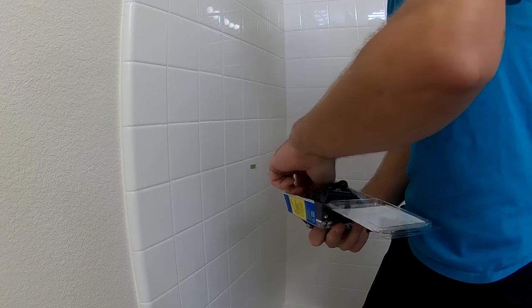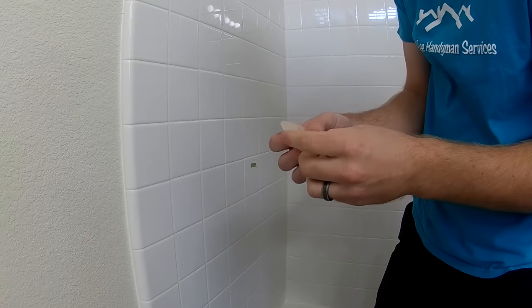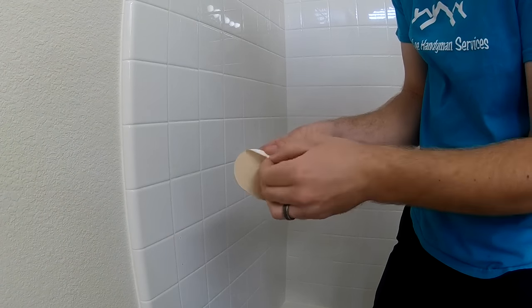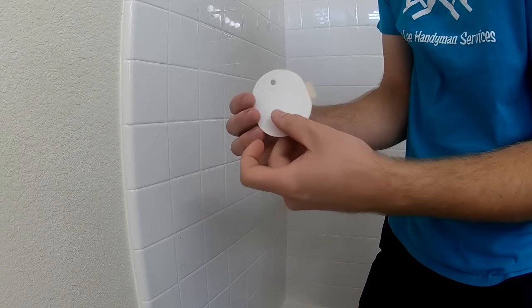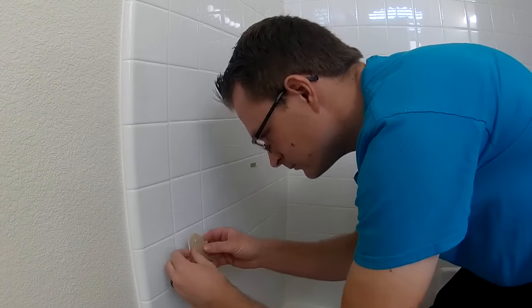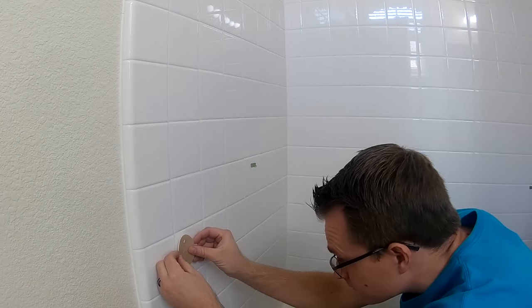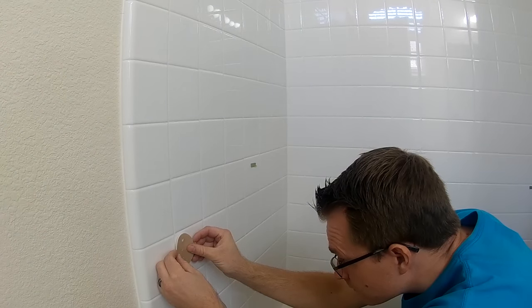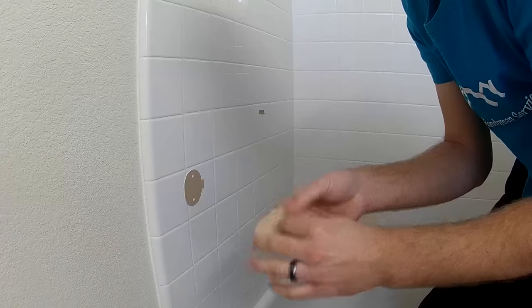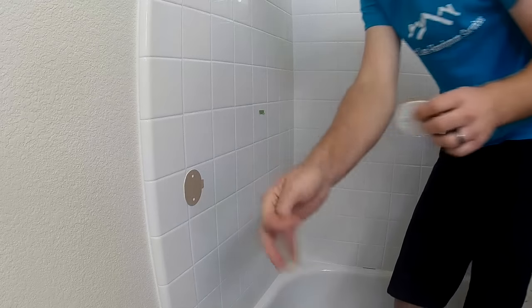These are the wing-its I use, and they're really nice because they have a holding capacity of up to 300 pounds. These are the templates for drilling for the wing-its, and they also act as a seal that goes behind the grab bars after you install them. After you mark your layout for your grab bars, you install the templates for your wing-its — there are two, obviously one on each side.